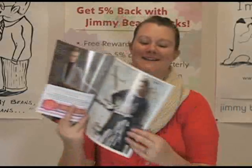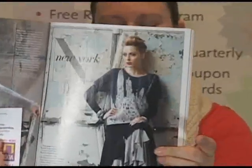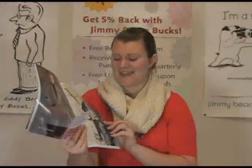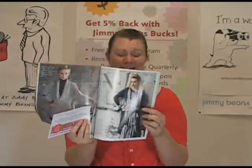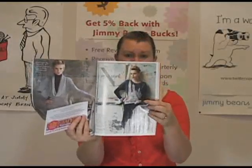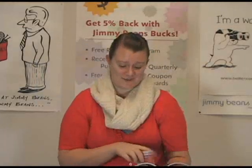I really like this sweater that does the New York City skyline — I think that's really awesome. Something like this is probably the kind of thing you don't wear too often, but it's a really beautiful piece. They did an amazing job with the color work in this, so that's a really fun one.